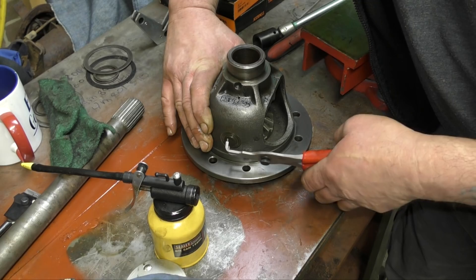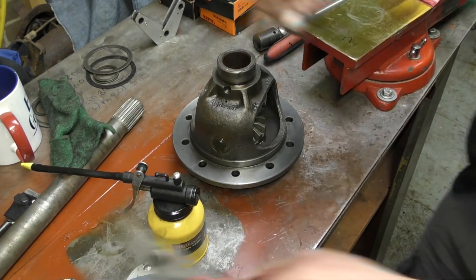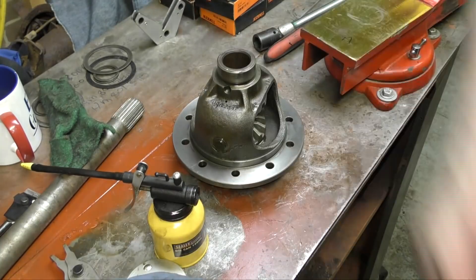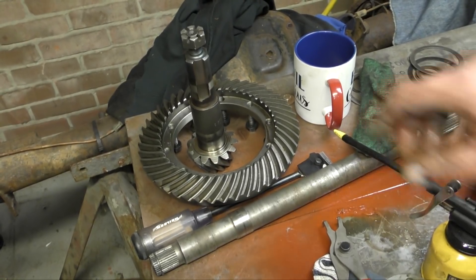That's that put back together. For the mating face — the housing to the crown wheel — I used Scotch-Brite, and the same thing applies: always clean mating faces, never dent them or scratch them.